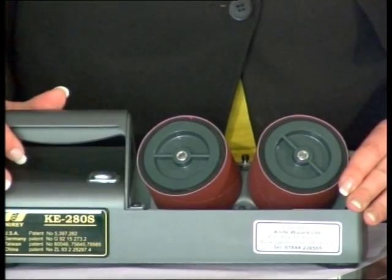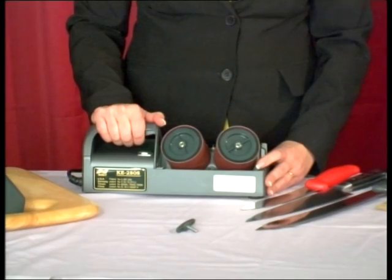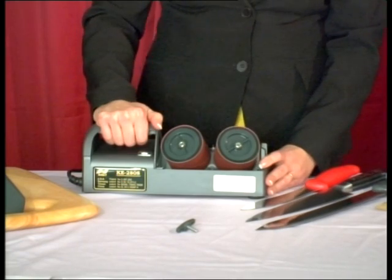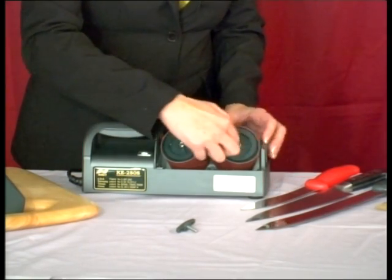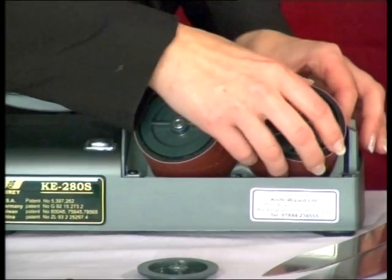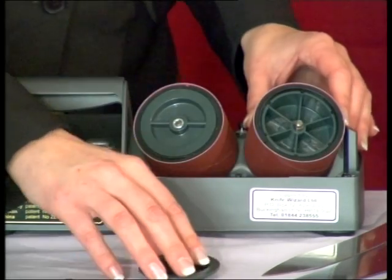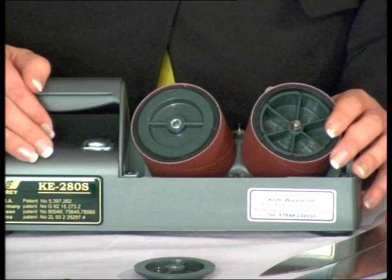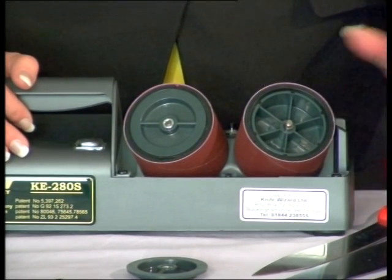The abrasive belts are non-directional, and since we only use half of the width of the belts, the carrier wheels can be reversed when half of the belts have become worn. Do this by releasing the centre butterfly nuts, rotating anti-clockwise, and turning them round. It is good practice to clean the machine every time the top is removed for belt turning or replacement using the brush provided.